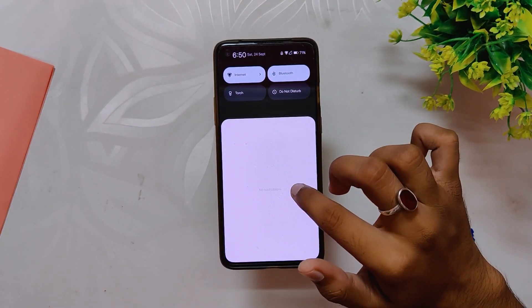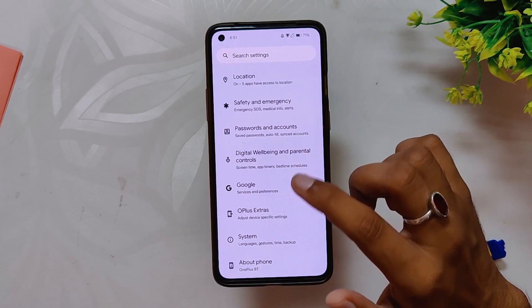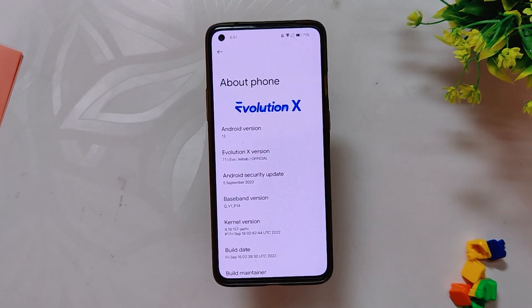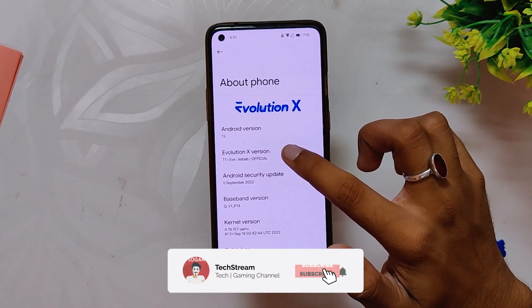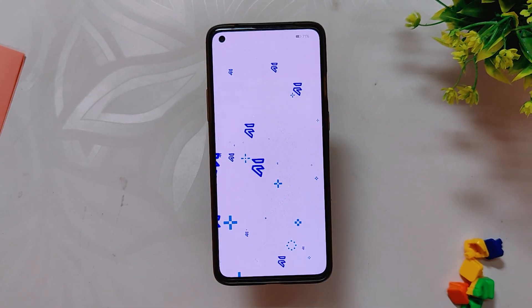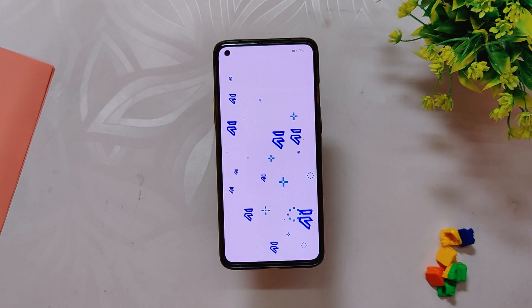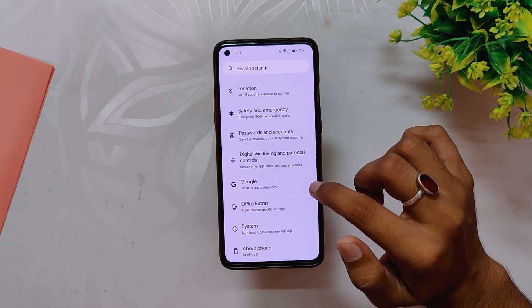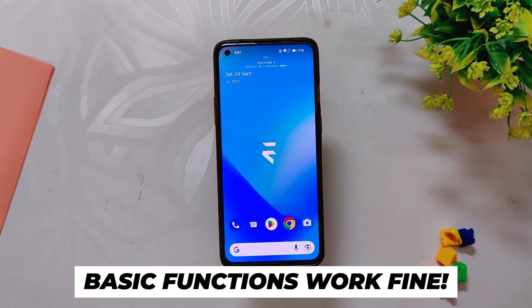A lot of new Android 13 ROMs have started to come out for the OnePlus 8 series, and today I installed Evolution X Android 13 ROM on my OnePlus 8T. Let's quickly have a look at what is working and what's not. Since this is an OxygenOS 12 based build, you'll need to be on OxygenOS 12 C.33 to install this ROM. However, it is recommended to wait for the stable build, which is going to be released soon.